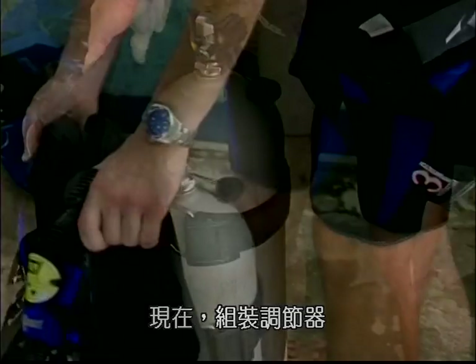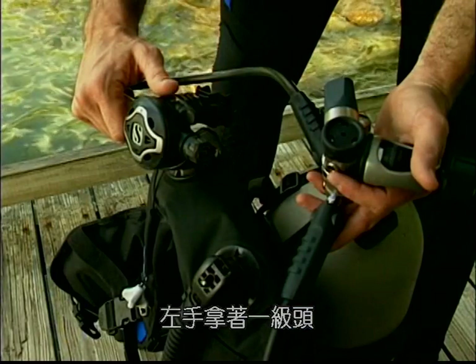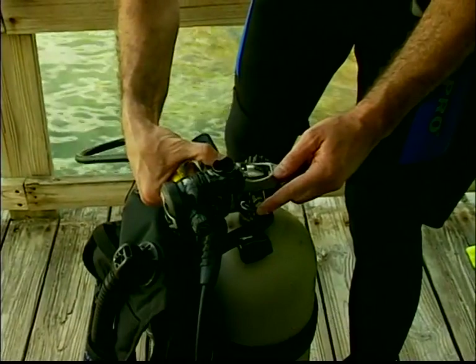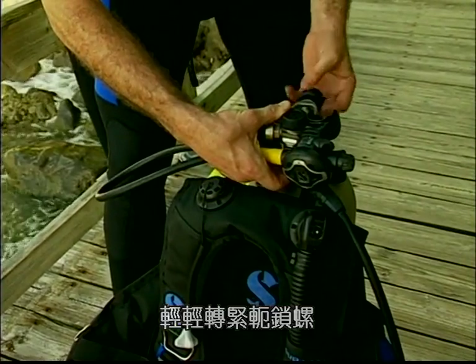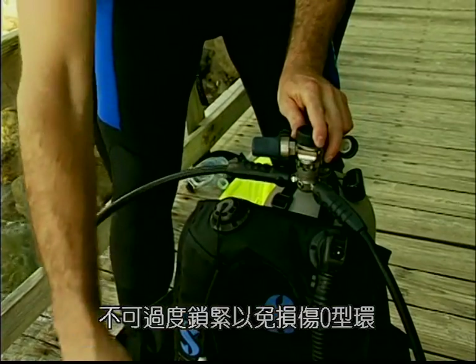Now attach the regulator. With the cylinder positioned in front of you, hold the primary second stage in your right hand and the first stage in your left hand, and connect the yoke to the cylinder valve — this will ensure that your primary regulator hangs over your right shoulder. Tighten the yoke screw until it is snug but not so tight that it will damage the O-ring.